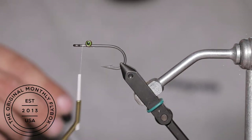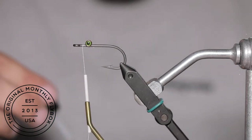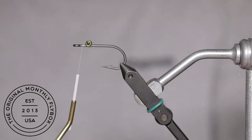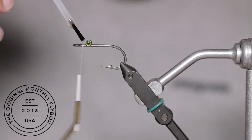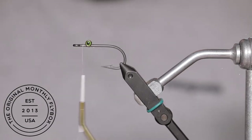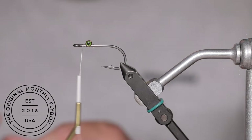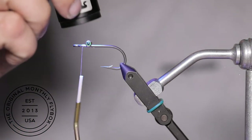Just to make them a little bit more durable, apply a thin coat of UV cure over the threads. You don't have to put a ton on because we are going to add a little bit more at the end. Then hit it with your UV light.